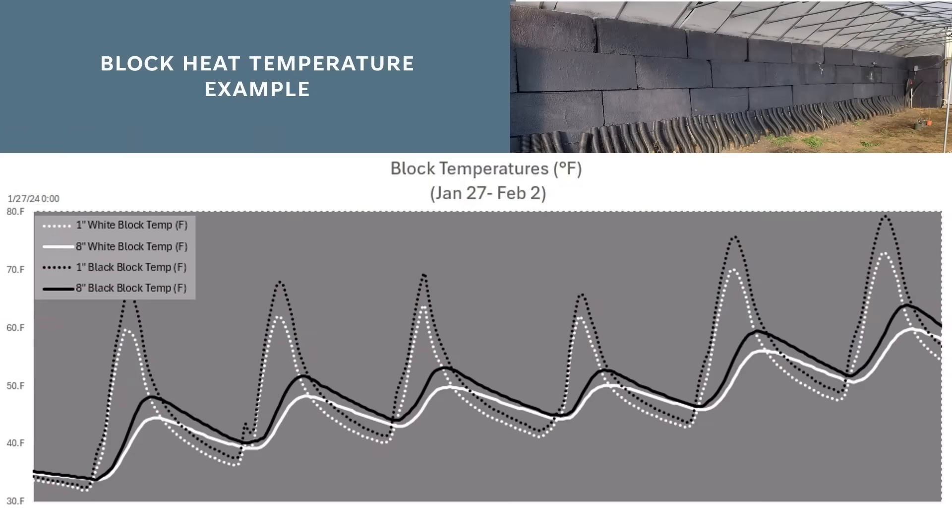Here's a six-day view of the block temperatures from January 27th to February 2nd. The black and white lines are the black and white blocks. The dotted lines are the temperatures at one inch depth, while the solid lines are at eight inch depth. As expected, the outer surface heats much faster and conducts heat gradually inwards. The black block absorbs and emits more heat than the white blocks — we can see this in the greater upward slope when absorbing heat and the faster downward slope when emitting heat.